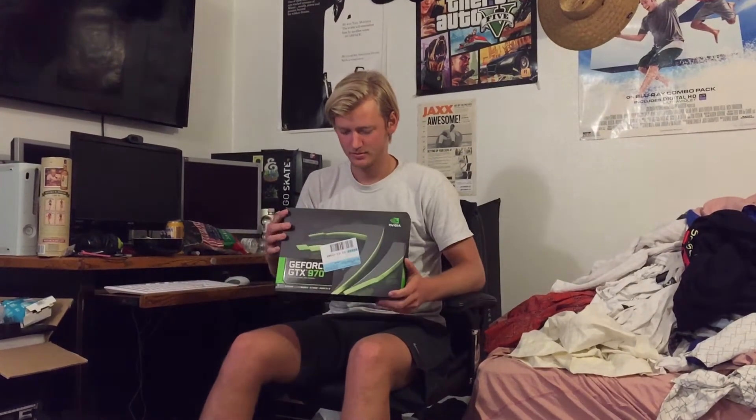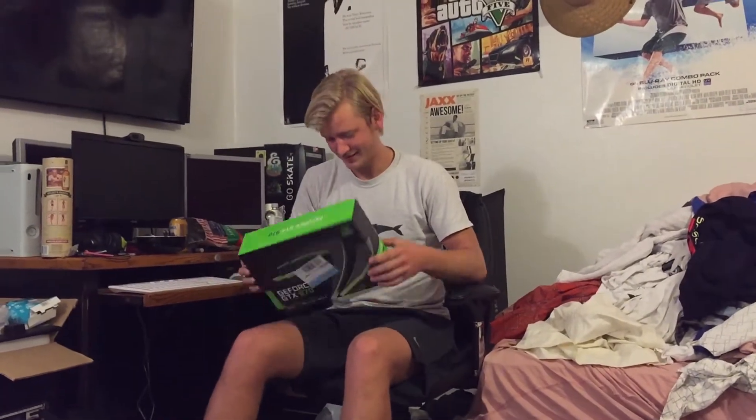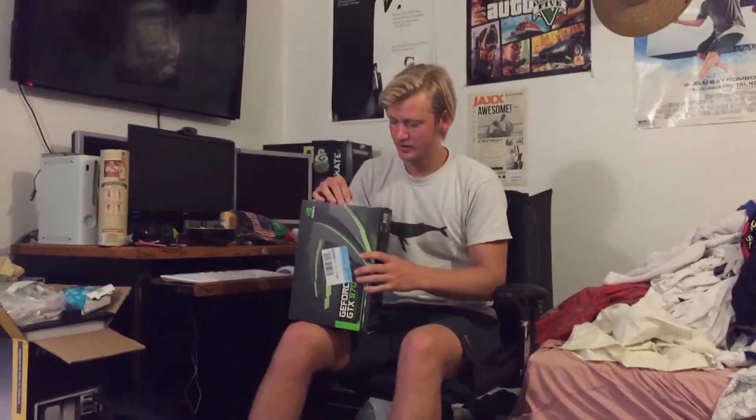Chumplord here. We got the GeForce GTX 970. We needed an upgrade for our website because the 750 Ti couldn't handle the blogging we were doing, so we went one up.